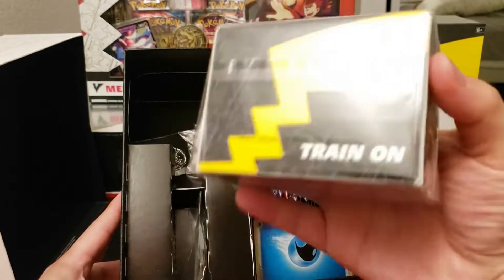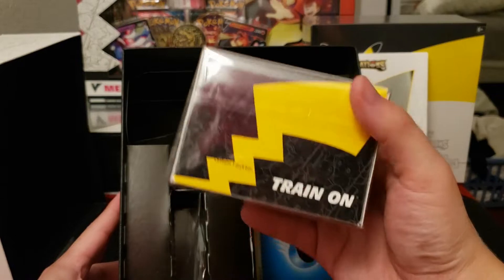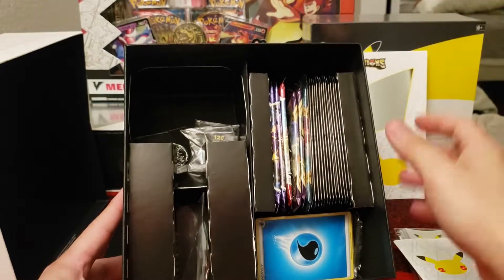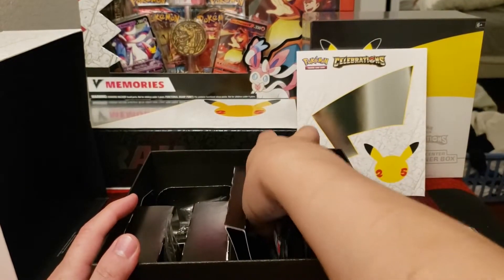First time they included a deck box, and I think that is the main difference between the retail and the Pokémon Center exclusive: the deck box, as well as the metal counters, dice, and damage counters. And you're going to get a lot more packs too, of course.